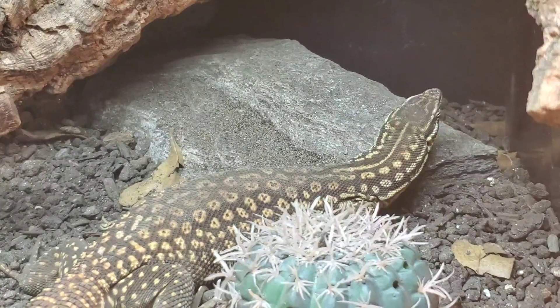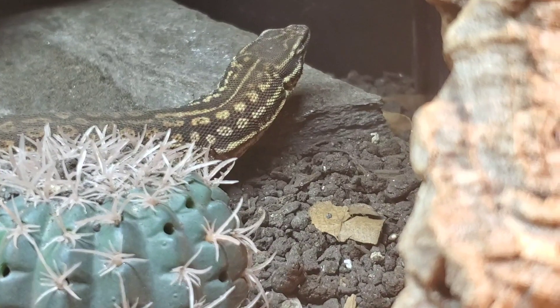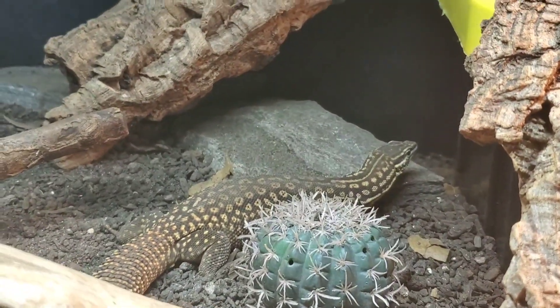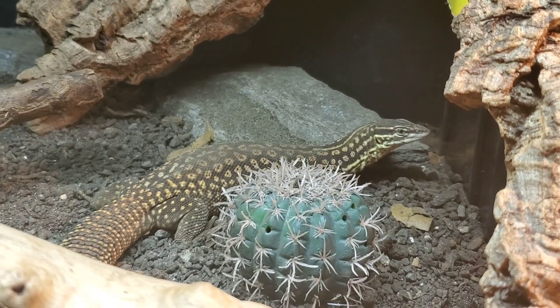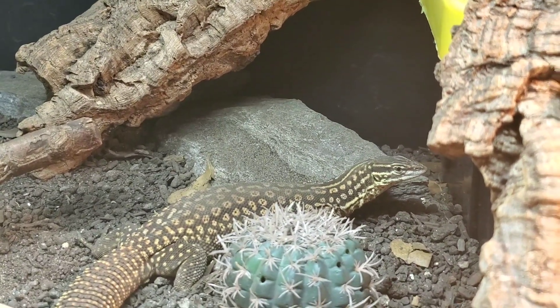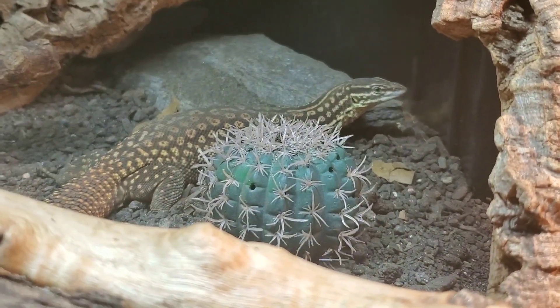Any animal that is diurnal — coming out during the middle of the day and basking — requires UVB, especially an animal from Australia, which has a much higher UV index than even the southern parts of the United States. So just to be on the safe side, even if you disagree with me, my recommendation is to use UVB and use a good quality one. Make sure you replace it when recommended — the main rule of thumb is to replace UVB bulbs every six months to a year depending on the brand.